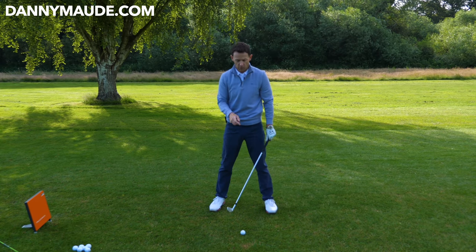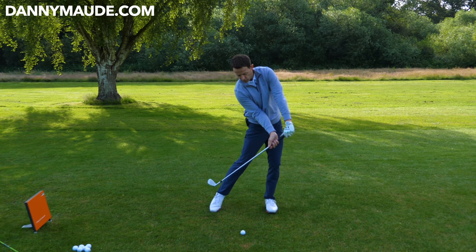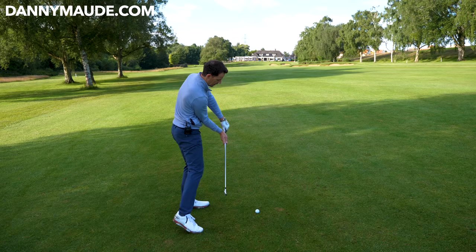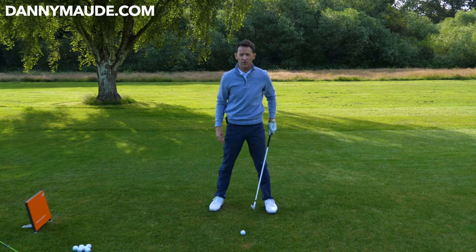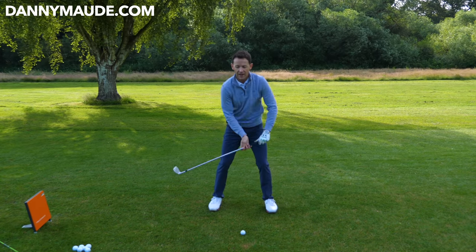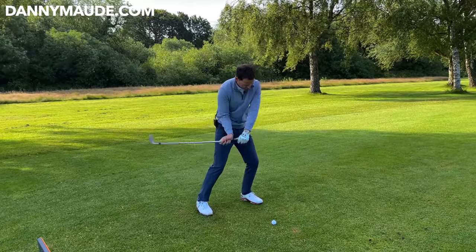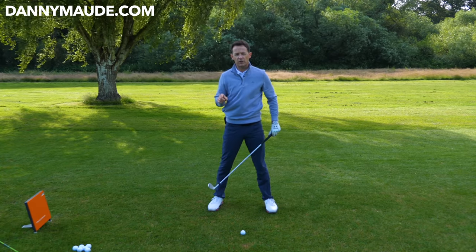Here's what I see too often. You've got your handle draggers, where they get here and they drive the handle forward. When you get the handle driven forward independently, now we have to flick the hands at the end, which causes the fat shot. Or you might be the type of person who literally is too armsy — now it's very independent. Sometimes you might drive it and sometimes strike it, or you might flick it. But either way, neither is gonna give you the consistency.